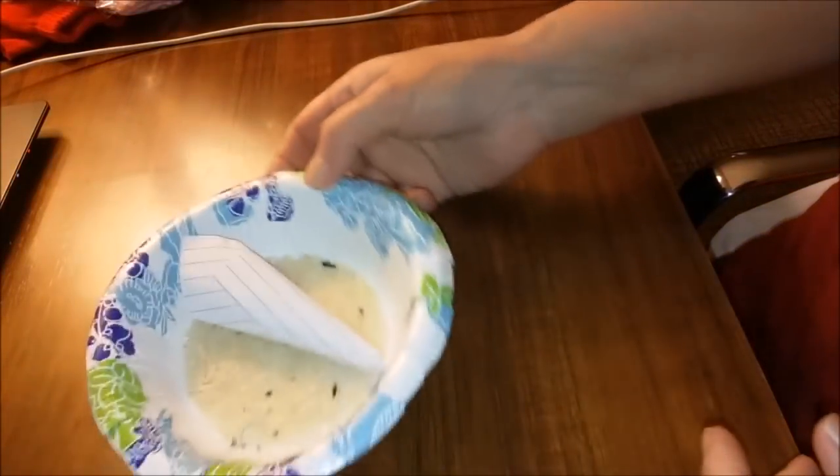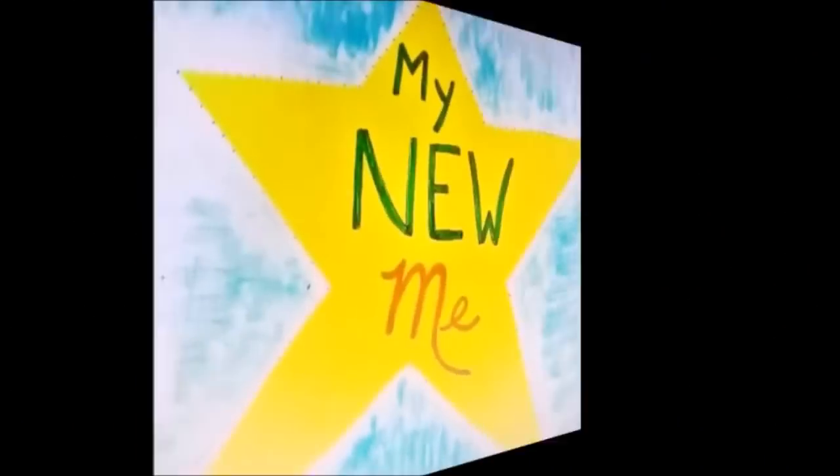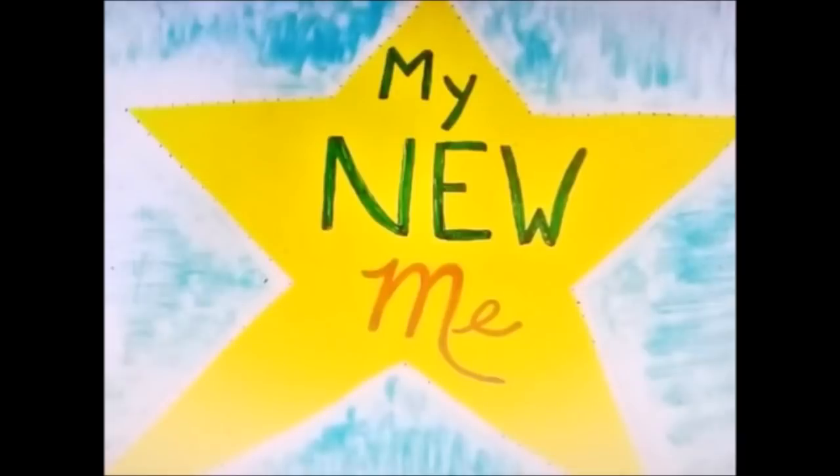Hi, it's me, Brenda. So I thought we could do some craftiness. Welcome to my channel, My New Me, where you get to watch as I try to make sense out of the chaos that has become my life and my home. How lucky are you?